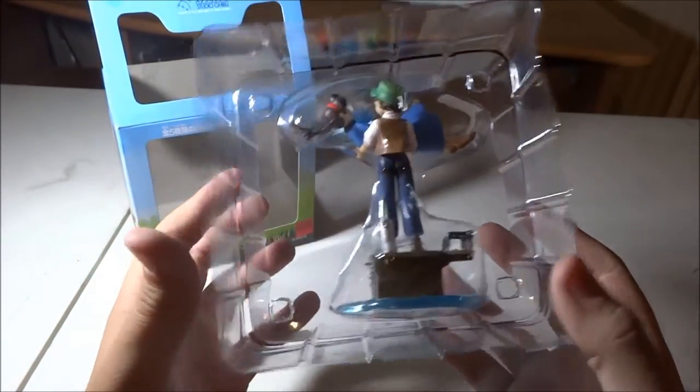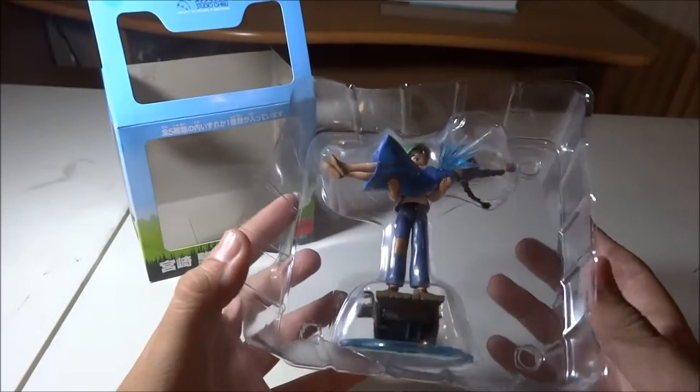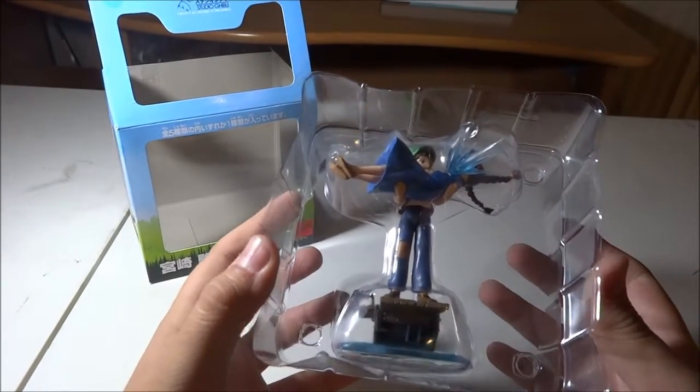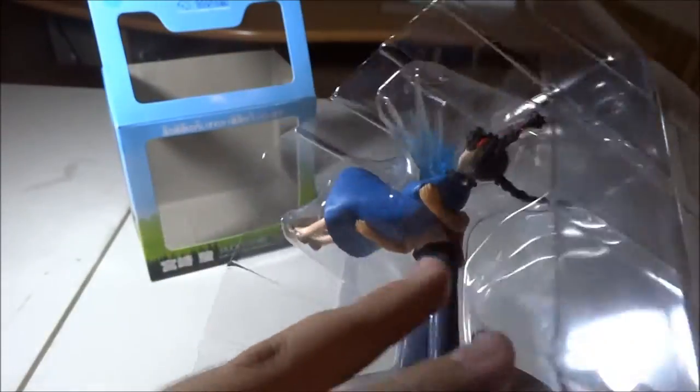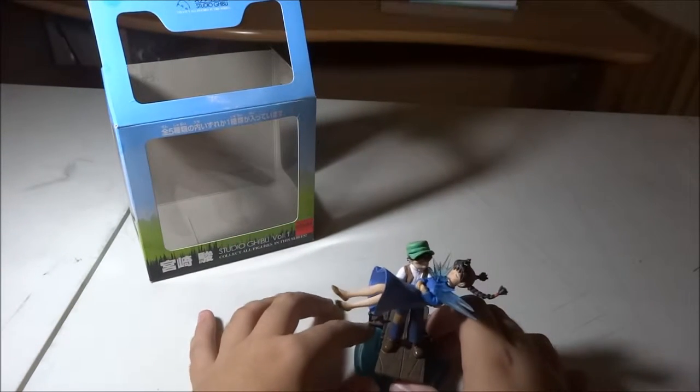I really love these Studio Ghibli figures, they're very nice. The camera is probably going to be shaking — I'm not putting my arms on the table. I really like these figures. Let's open it. This is beautiful, very very beautiful.